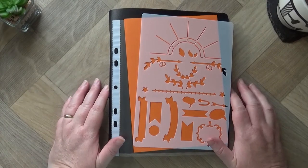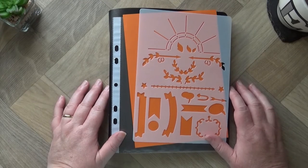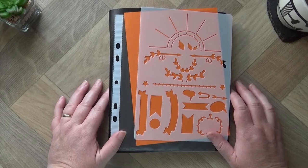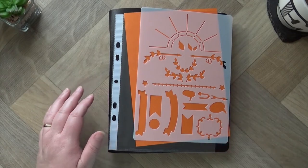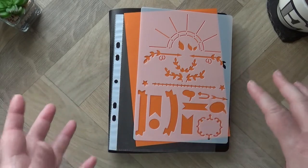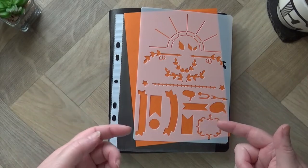Hello, it's Edwina from My Craft Orchard. Today I thought I would show you my stencil collection and how I'm storing it. If you've watched any of my previous videos recently, I've done a couple of unboxings from Upsy Daisy, who has stencils in her subscription boxes. The last couple of weeks I've had new stencils, so I thought I'd show you how I store them.